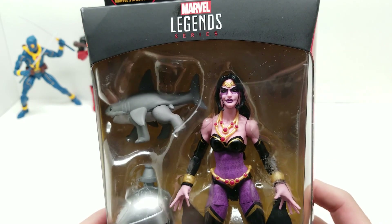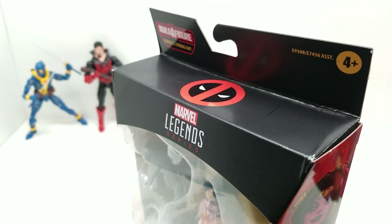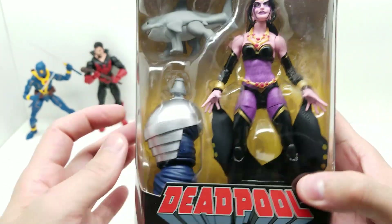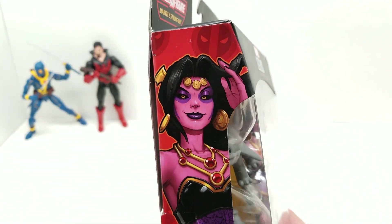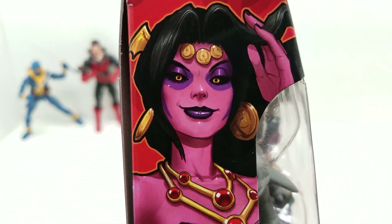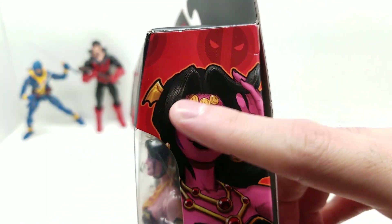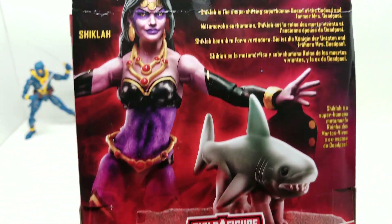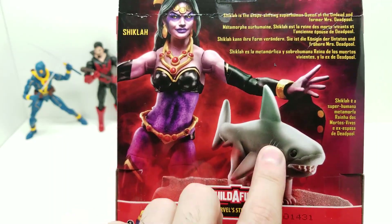Look how cool this looks — doesn't it look awesome? This beautiful artwork. Let me raise this just a bit. Beautiful artwork, look at that. And we have Jeff here. Doesn't that look absolutely outstanding? I love the way it's kind of outlined with this orange — meaning the red where it outlines the body. That looks cool. And look at this cool pose right here.